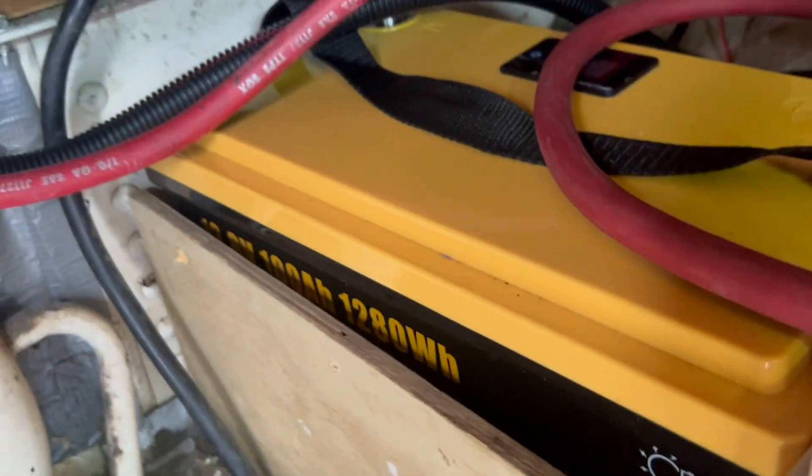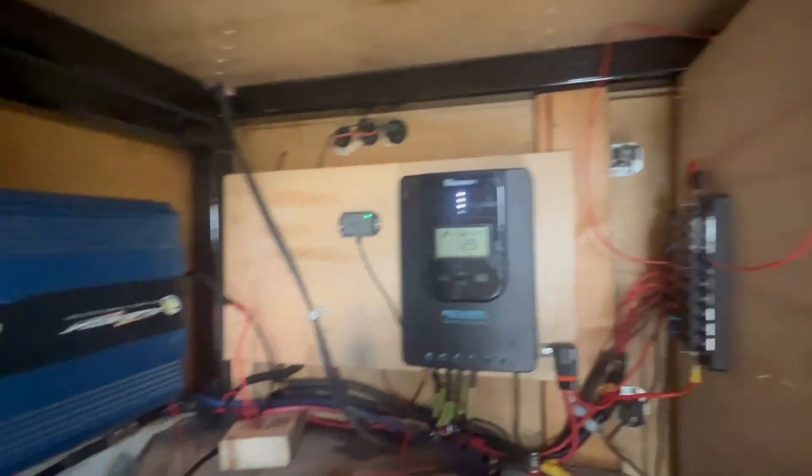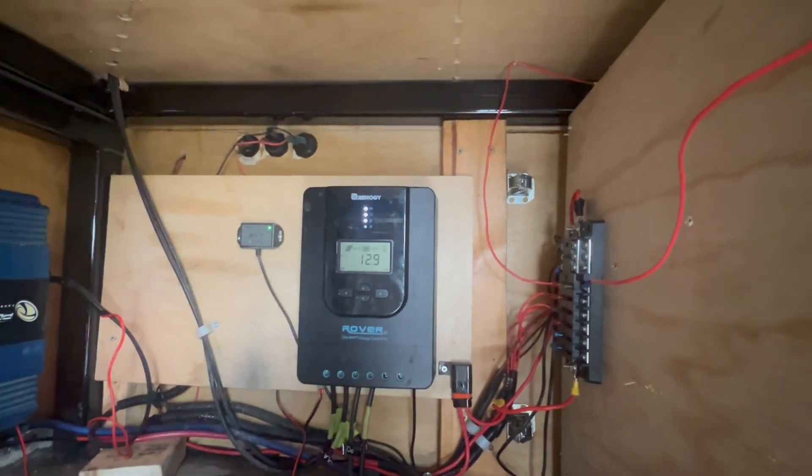Here's our new battery all hooked up and ready to go. We've got it all set up — it's reading 12.9. I still have a wired hookup, and I'm really liking this new battery with the new display. Power on, the display shows me it's at 13.3 volts.